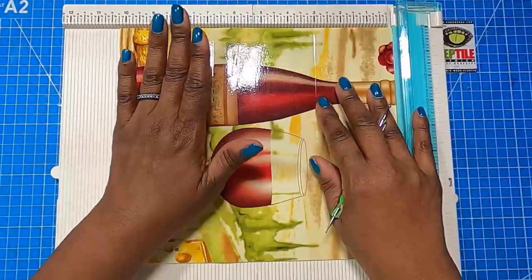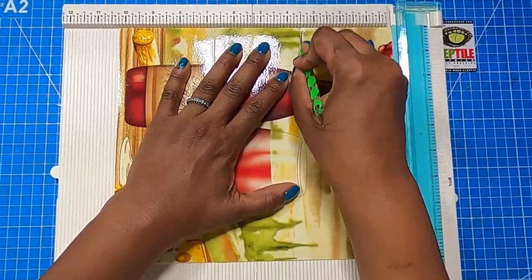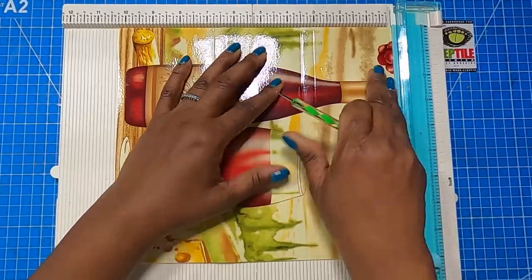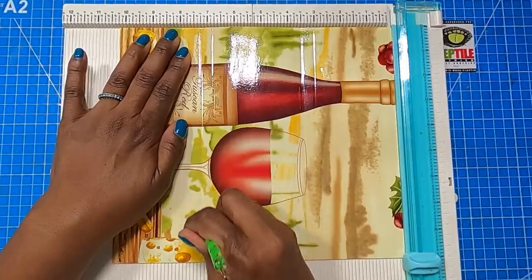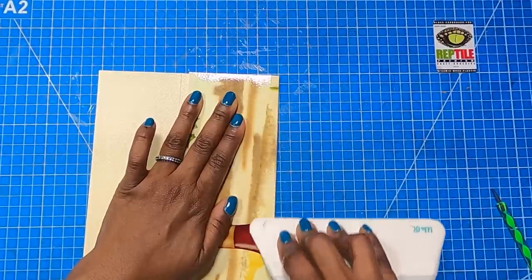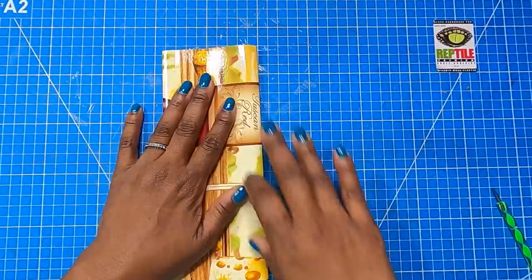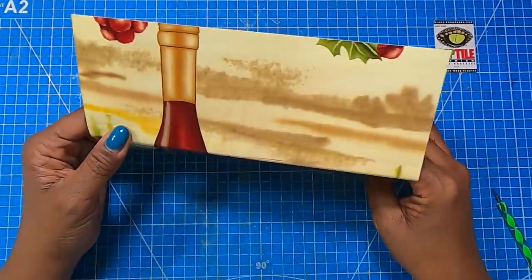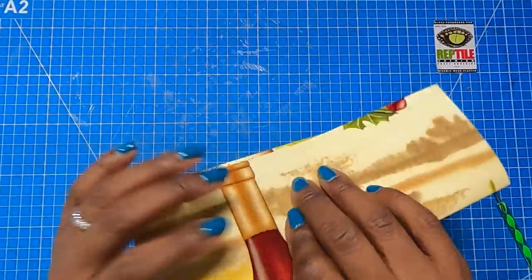To make our project we're going to score on the 10 and a quarter inch side. We're going to score at three and a half — just make sure you press down into that vinyl. Then we're going to score at seven and a quarter. Then I'll bring in my big spatula, fold and burnish that score, and do the same thing at the top. When you're making this project, please keep in mind that your image is going to be a little distorted because we are folding.